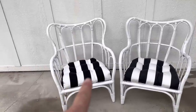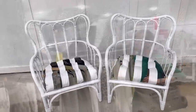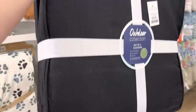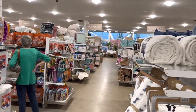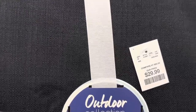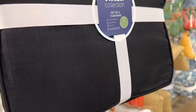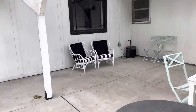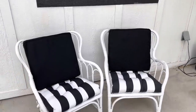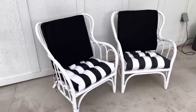I think they definitely need black throw pillows with some white accents. They were chairs we were just going to throw away, so luckily I found these cushions on Amazon — I will drop the link for those. And when I find pillows I'll let you guys know. Mom and I are shopping at Home Goods. We looked at all their pillows and finally decided to go with these cushions — $29.99 for two of them.